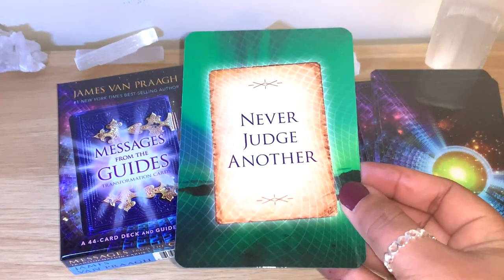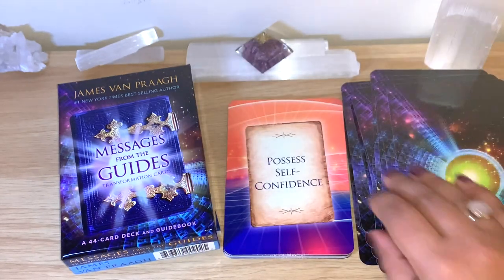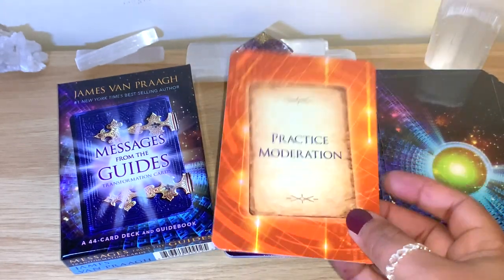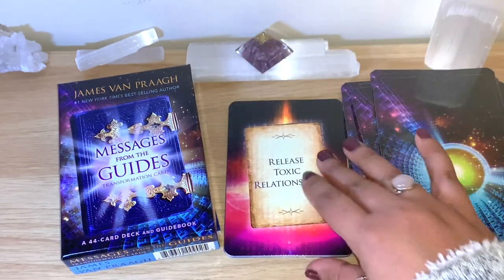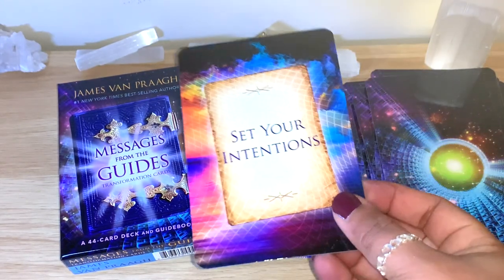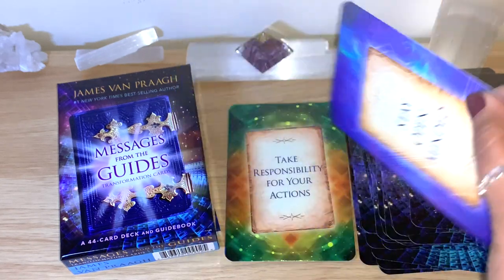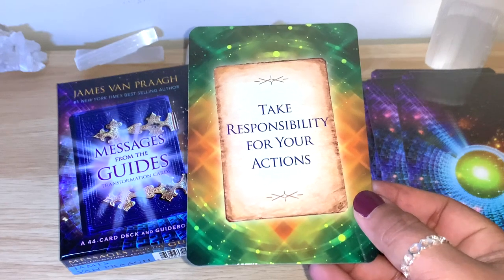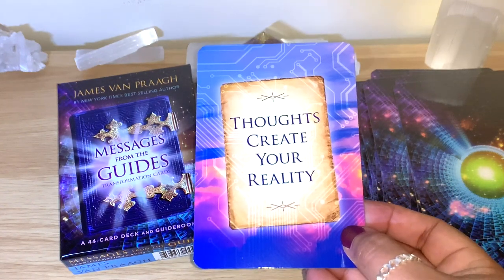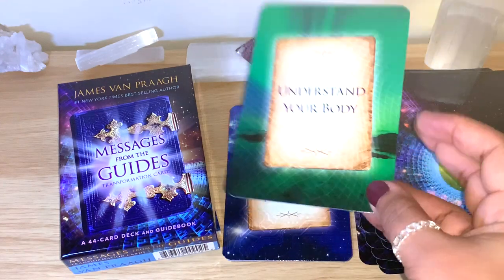Never Judge Another. Patience is a Virtue. Possess Self-Confidence. Practice Moderation — very good advice. Release Toxic Relationships. Set Your Intentions. Stay Open-Minded. Take Responsibility for Your Actions — really good. Thoughts Create Your Reality — definitely. Trust Your Intuition. Understand Your Body — many good messages.